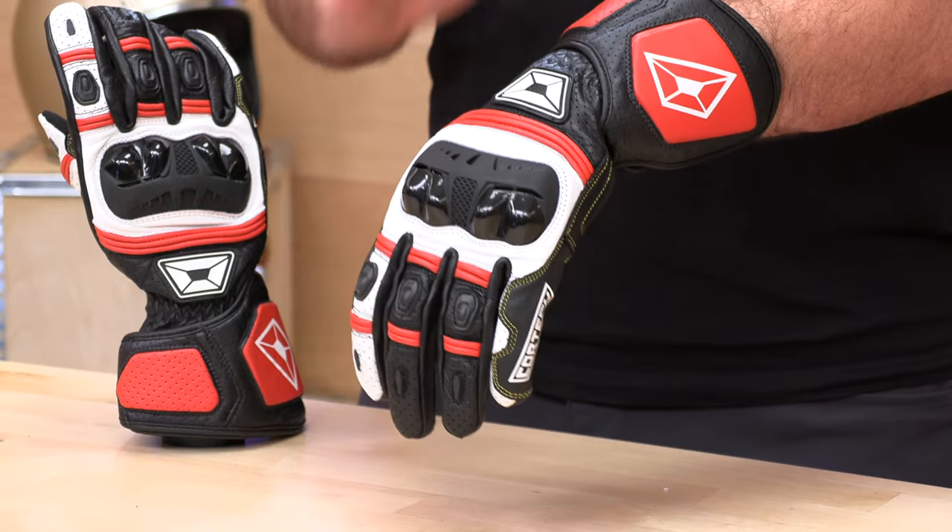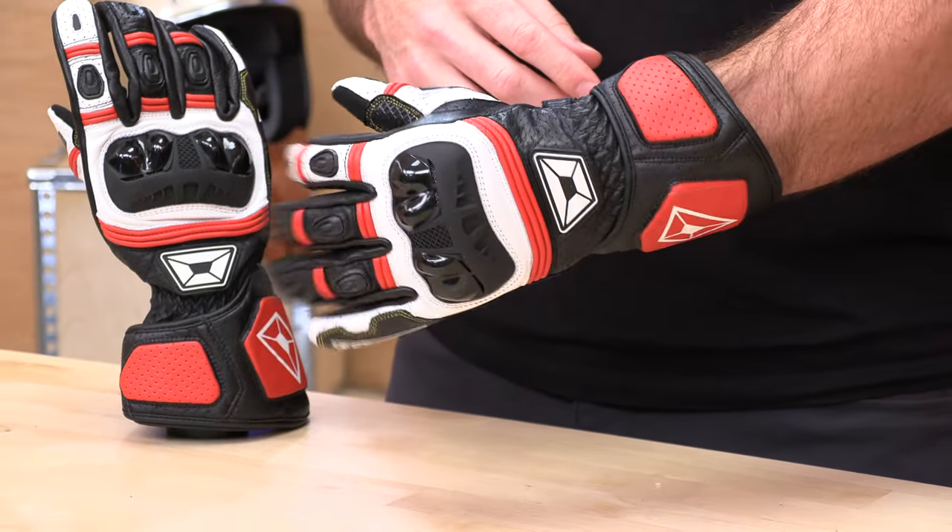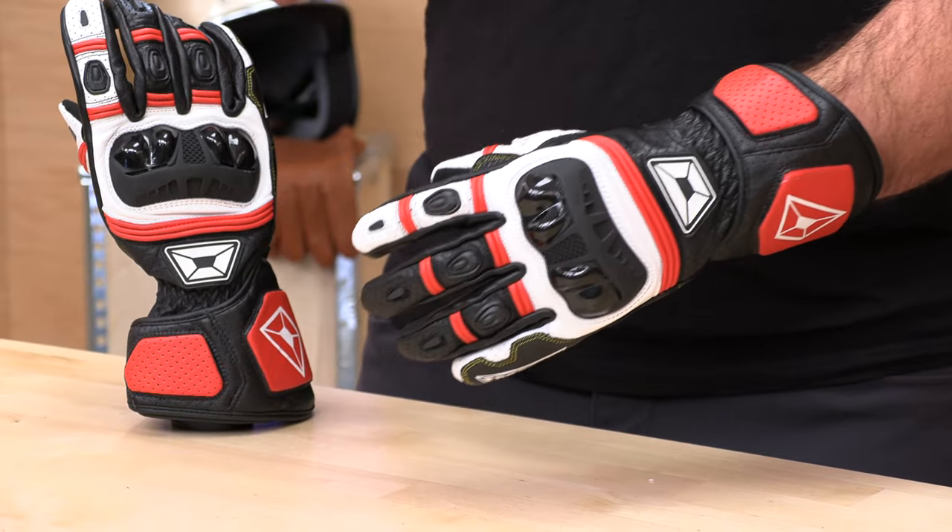This thing is perforated, which means it's going to be a mild to warm weather glove. It comes in a variety of colorways — red, black, and white. Sizes small through 4X, as well as women's sizes, so they've covered the entire gamut.